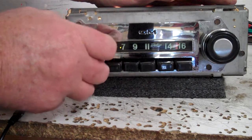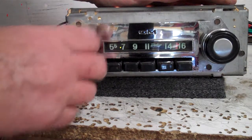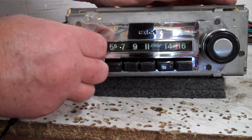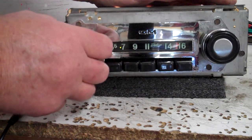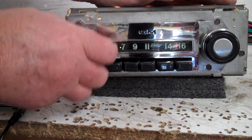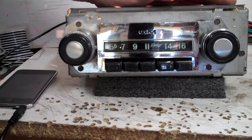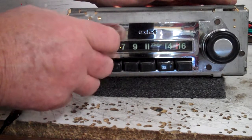Rear, front — find what you want, let go of it, and it's going to beep once. Now it's back on treble and bass. Go back to that same spot, go the opposite direction — that's going to take you to right and left balance. Now we're back on treble and bass.